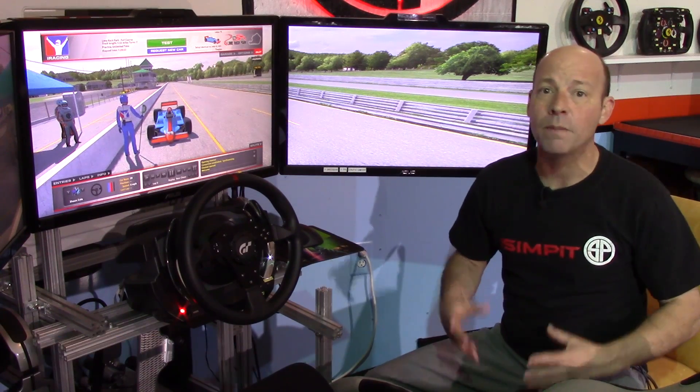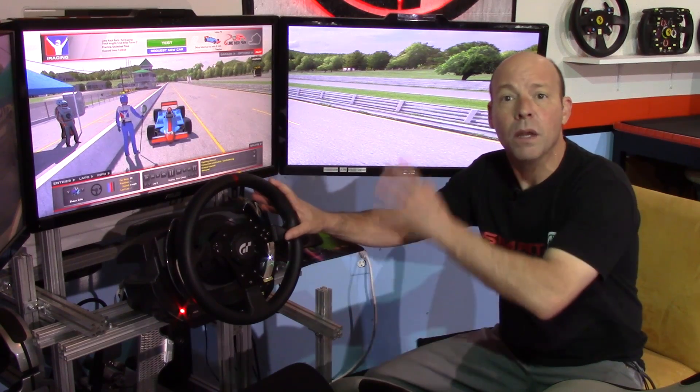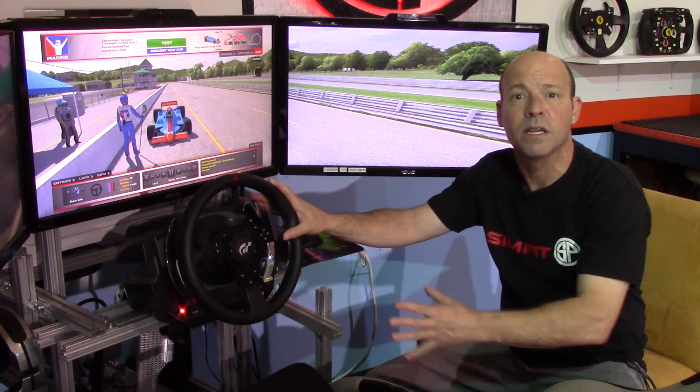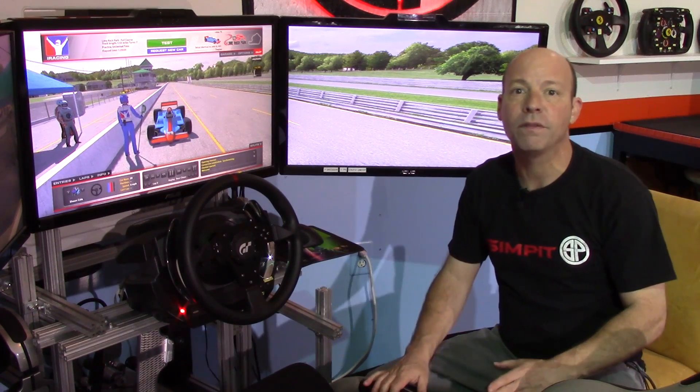We need these commands some of the time, not all the time. I've got a wheel with plenty of buttons mapped that I use on a daily or every-race basis, but what about those other commands — the ones we need periodically but often forget? I came up with an idea.